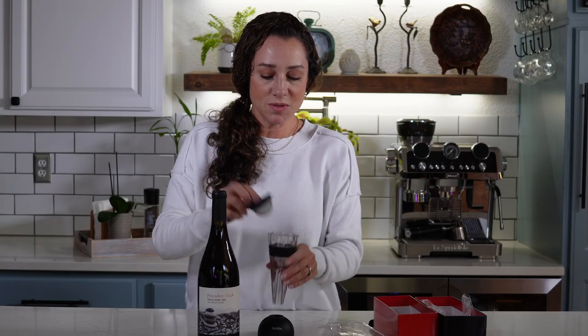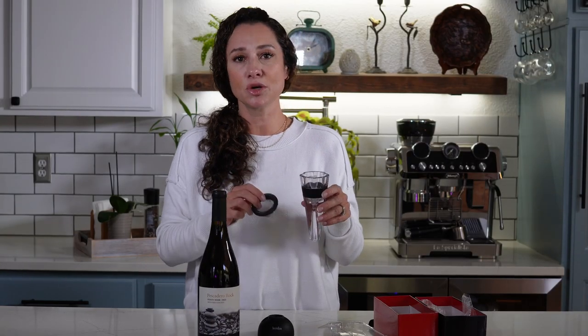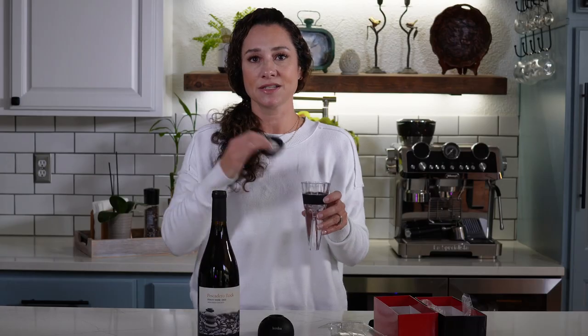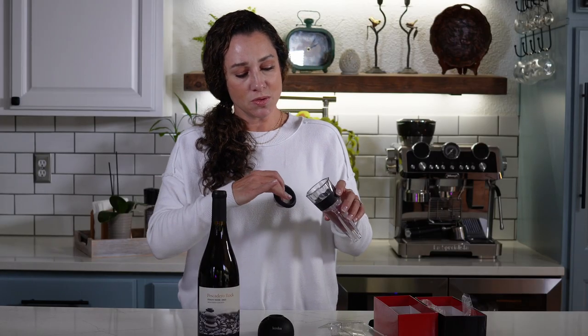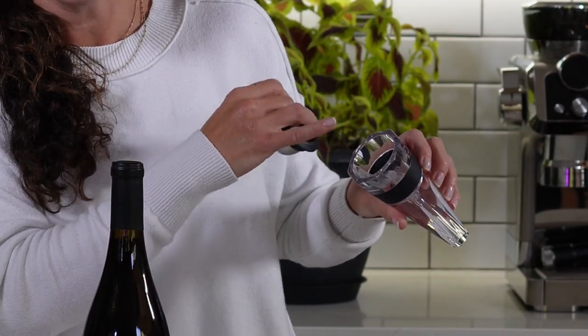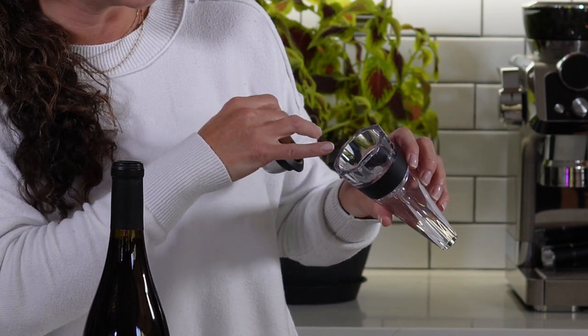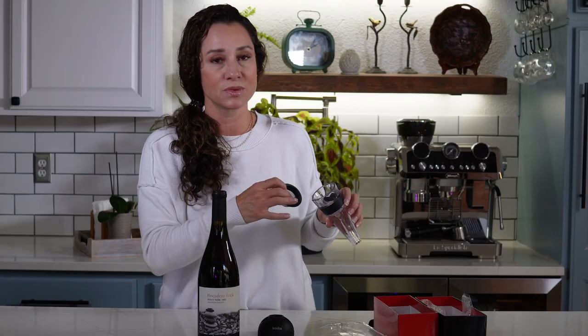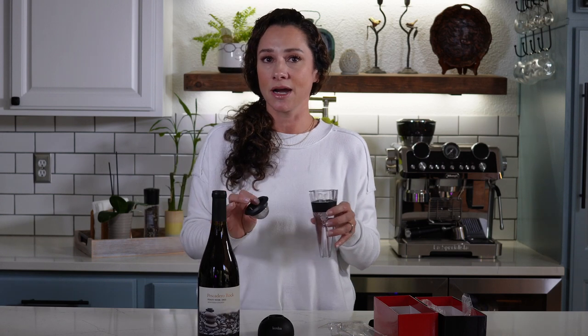What's unique about this aerator is that using the Bernoulli system, it actually speeds up the wine as it flows through. If you look really closely, you can see there's a little propeller system — that's actually where the wine flows through, which speeds up the aeration. This is different than some of the other aerators on the market which just have holes in the sides.